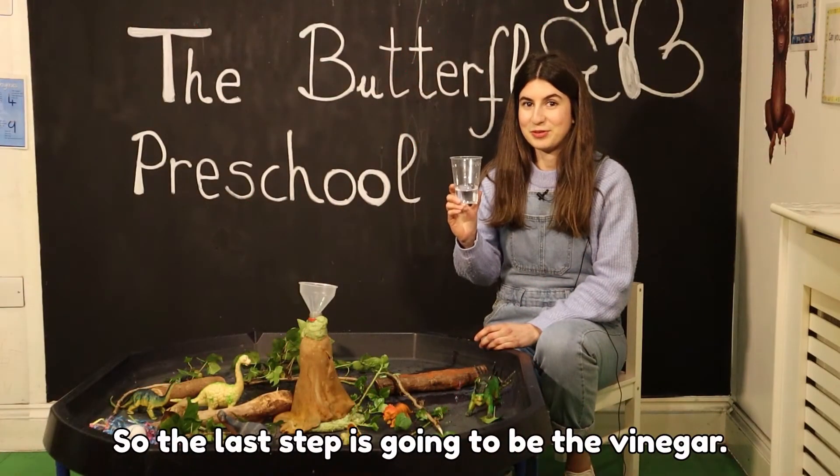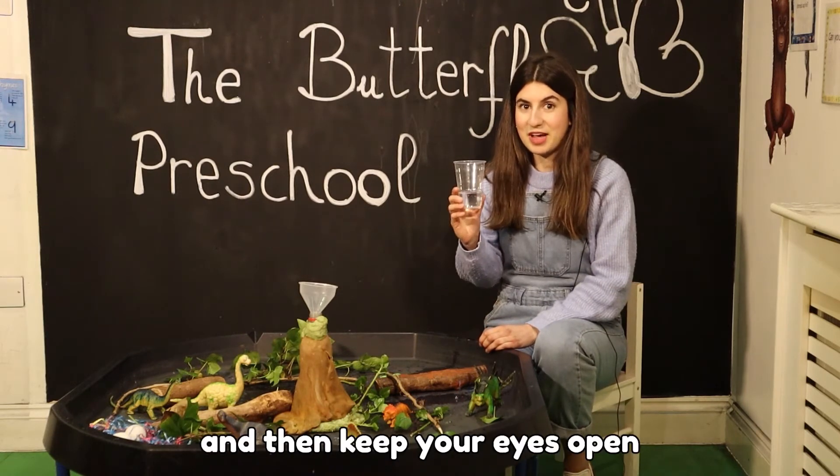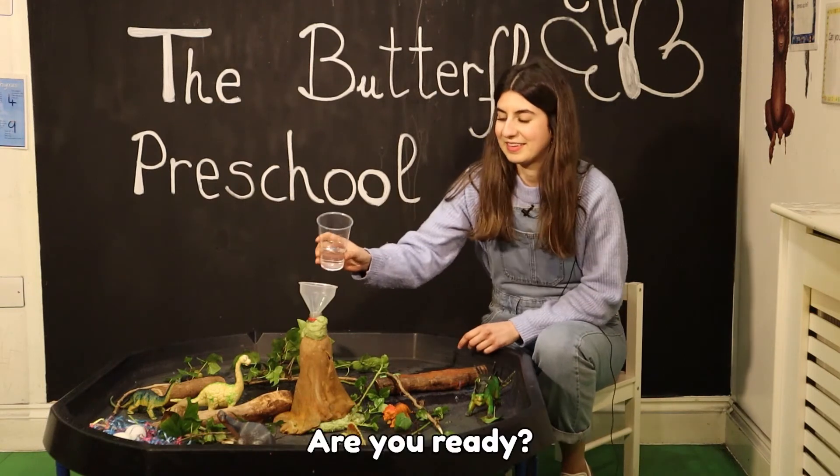Now after stirring it, we're going to tip it into the volcano. The last step is going to be the vinegar — we're going to add vinegar, and then keep your eyes open because the eruption is going to happen. Are you ready?